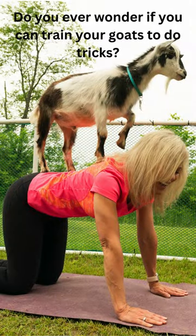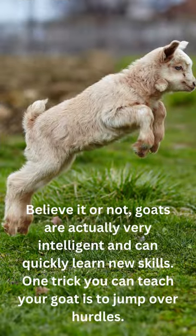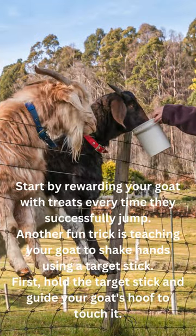Do you ever wonder if you can train your goats to do tricks? Believe it or not, goats are actually very intelligent and can quickly learn new skills. One trick you can teach your goat is to jump over hurdles. Start by rewarding your goat with treats every time they successfully jump.